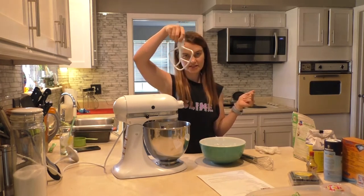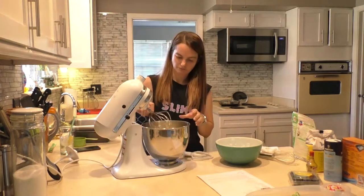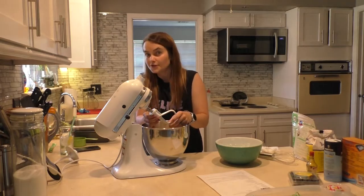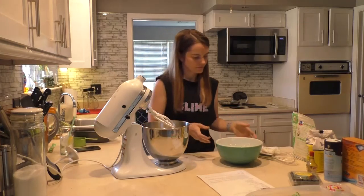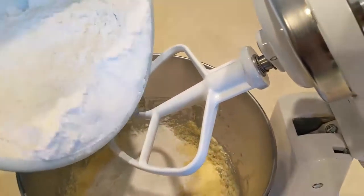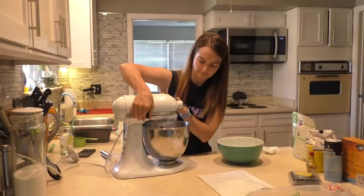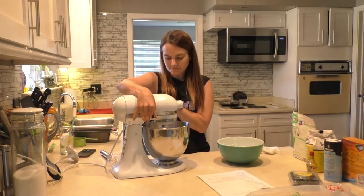In a medium bowl, combine the flour — two cups of flour — baking soda, a teaspoon of baking soda, a teaspoon of baking powder, and the half teaspoon of salt. I don't know if I'm supposed to whisk it; it just says mix, but I always feel really fancy when I use a whisk.